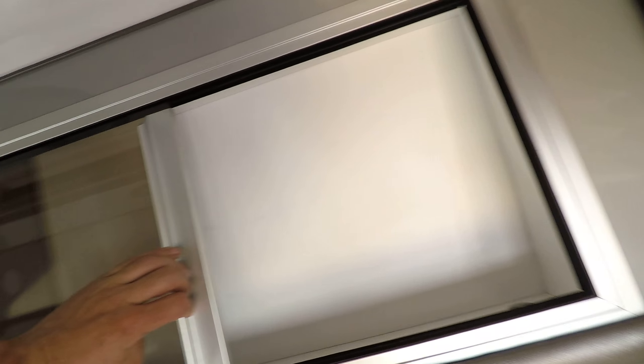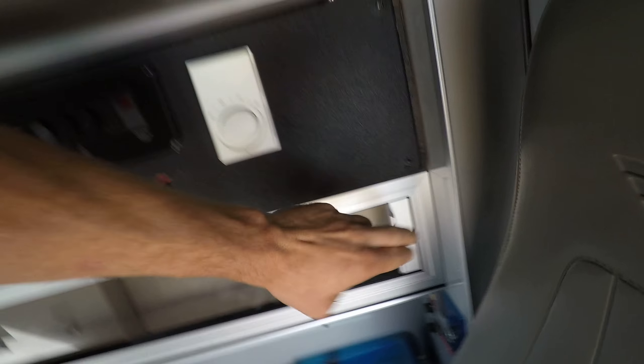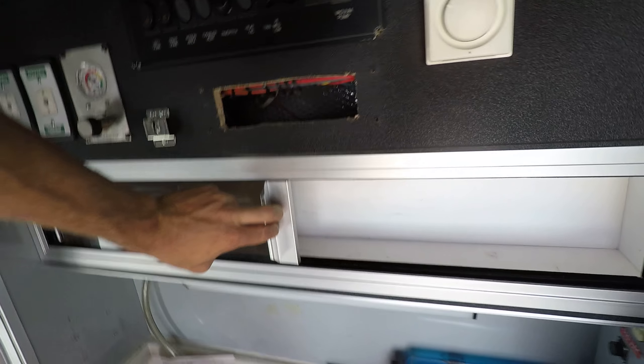When you get it, the lights on the outside all work. And these cool sliding shelves are like everywhere.